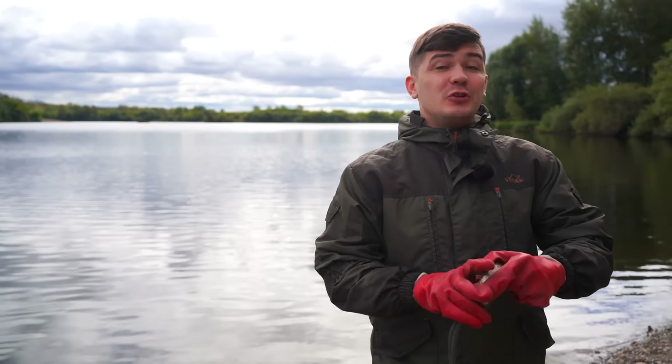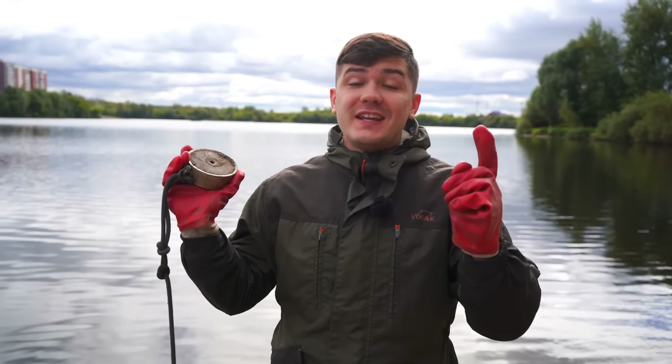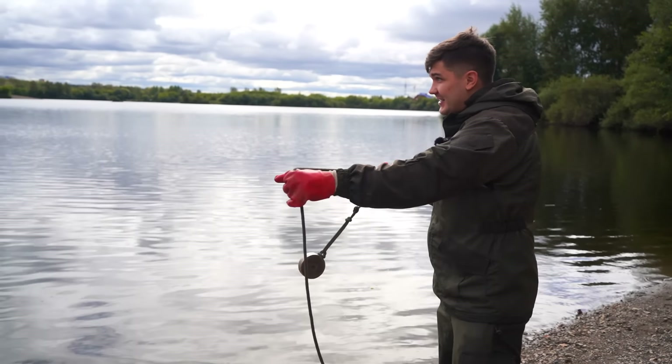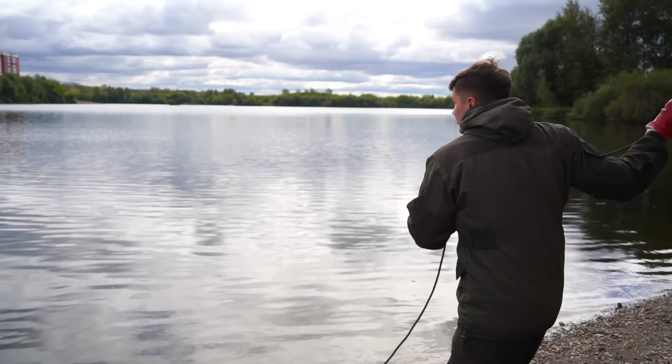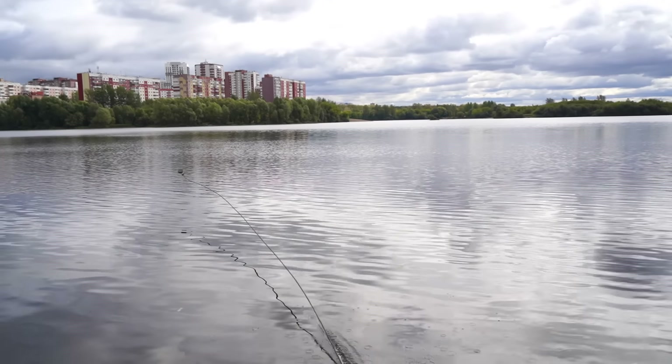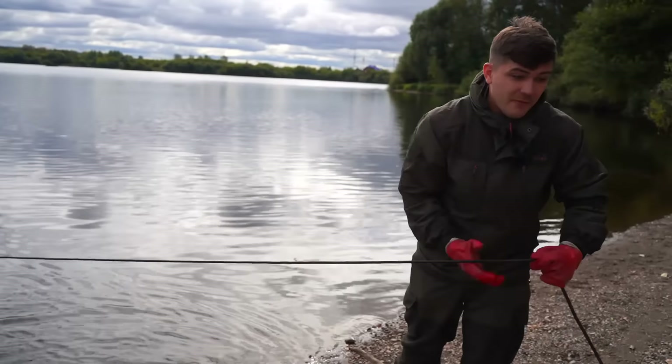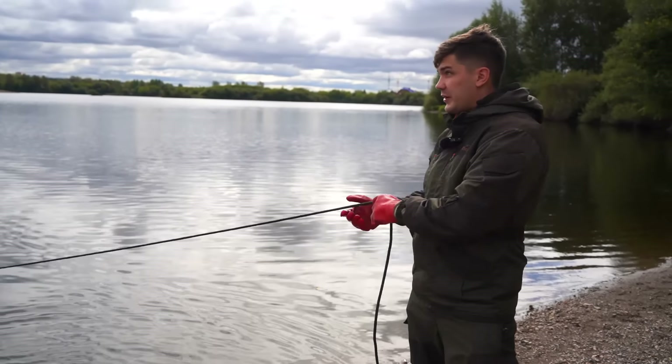My name is Slav and today we're going to have a very unique magnet fishing adventure with the help of a giant magnet. The idea is pretty simple — you just need to throw the magnet as far as you can and try to pull out some things, some finds out of water.